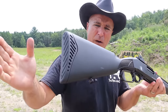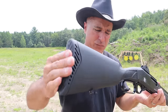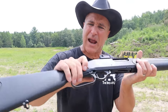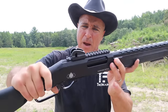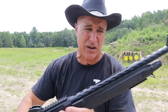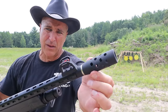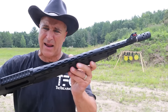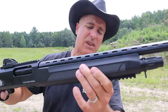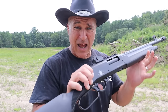The Lever 12 Tactical — this model has a synthetic stock, nice rubber butt pad, a medium-size lever with a smooth action. It has a cross bolt safety, a Picatinny rail, and it comes with a ghost ring rear sight that is adjustable, plus a fiber optic front sight. You'll notice a compensated muzzle brake there.